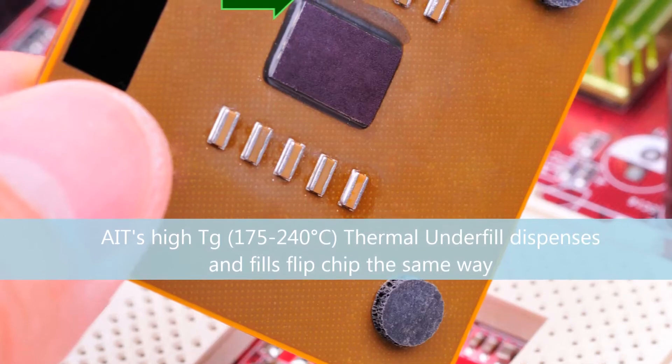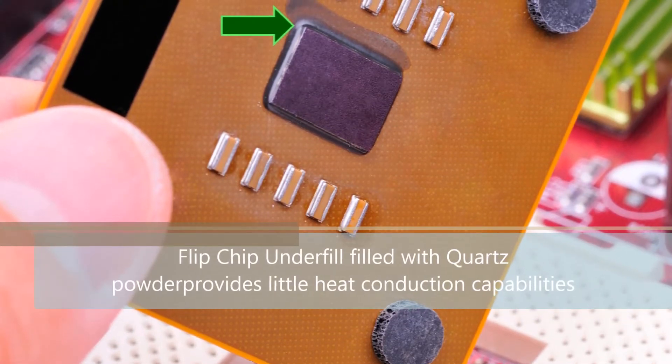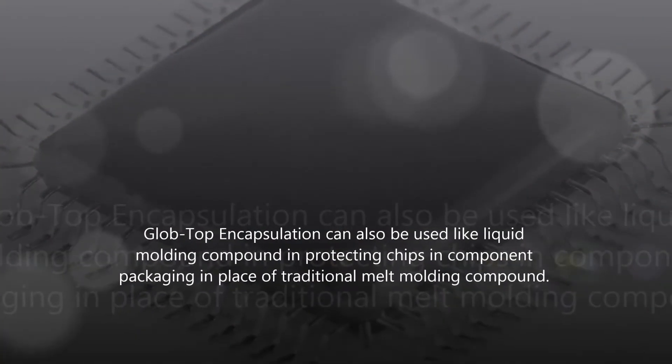Requirements for effective underfill include the following. After flip chip solder interconnections are made between chip and component substrate, the compound fills into the space between the chip and the board via capillary force, across approximately 50 microns of spatial separation.